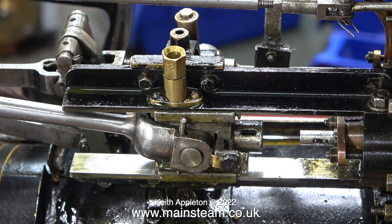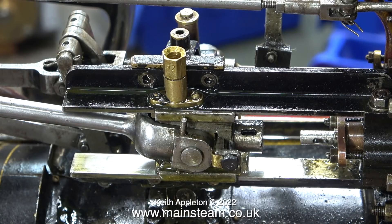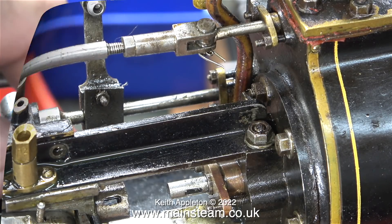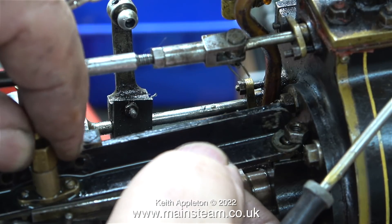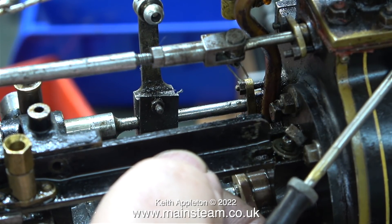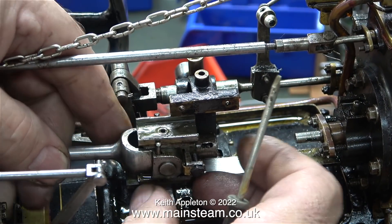I don't know what the strange hexagon part is on top of the oiler on the crosshead guide — it looks a bit like a gas jet. Finally, I managed to remove the nuts from the bolts because they were very badly sprained. The single nut holding the other end of the guide bar to the cylinder was also initially very tight, but it did come loose. Then I noticed there was a slot in the guide bar, so I didn't really need to take the nut all the way off to start with.